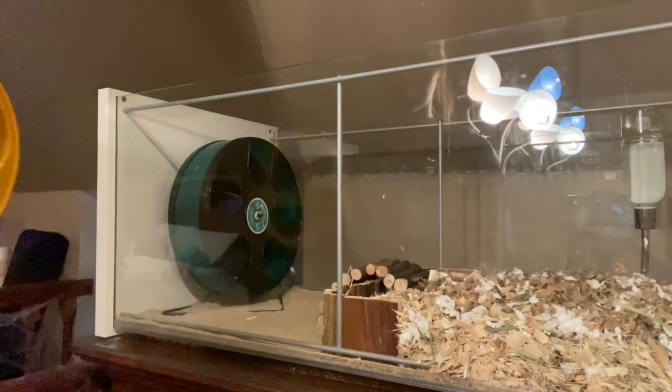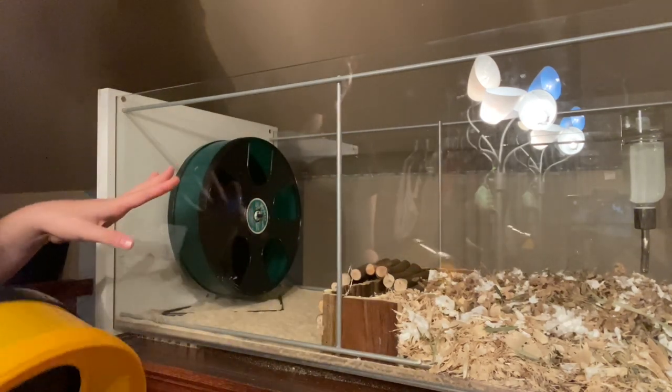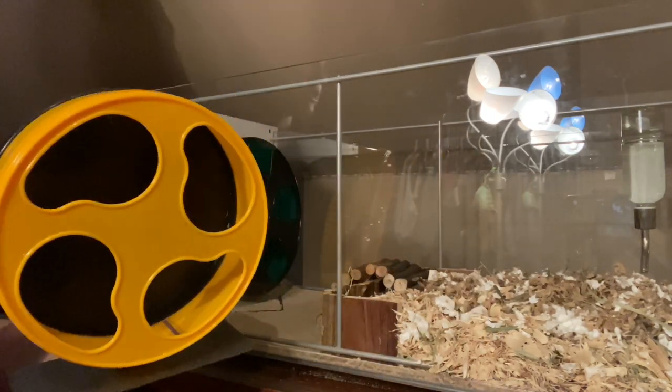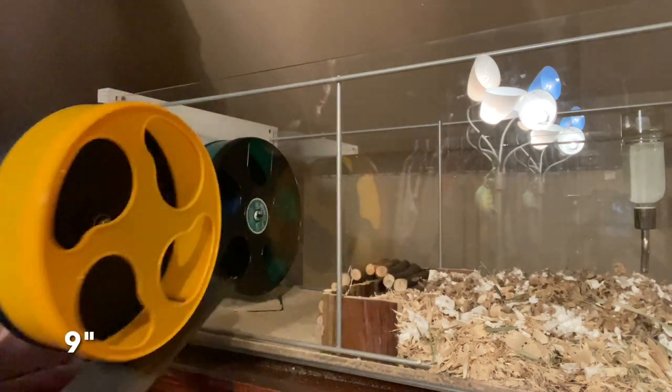I was going to switch him to this 12 inch wheel but unfortunately he's too small to move it. He kept getting in it and trying to run but it wouldn't move, so I am switching him back to his original - I think it's an 8 inch, I believe.